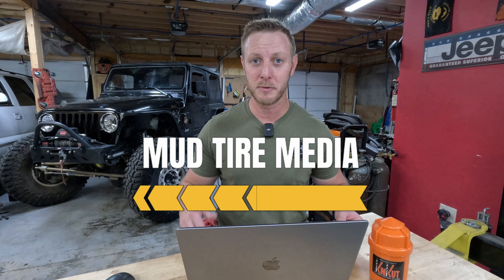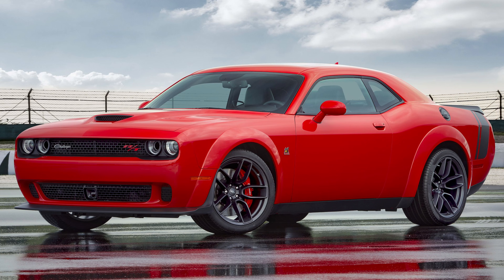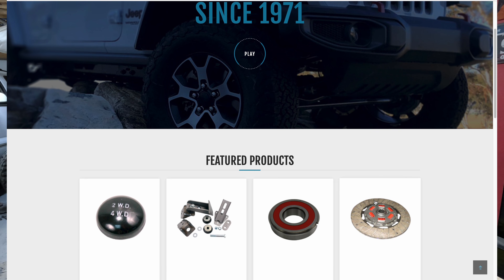If you've landed on this video, then obviously you've already done the hard legwork of figuring out you're not doing a Hemi, you're not doing a TDI or something crazy, you're just doing a tried-and-true LS swap. Most likely because it's well-documented and there are adapter kits all over the internet that makes this job super easy, which is great for you.